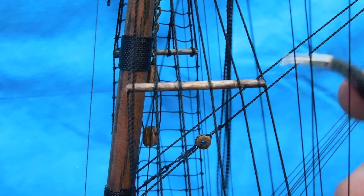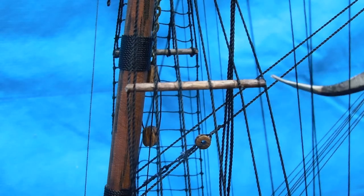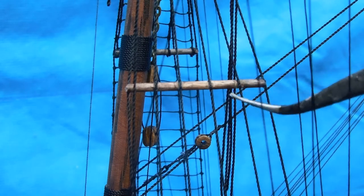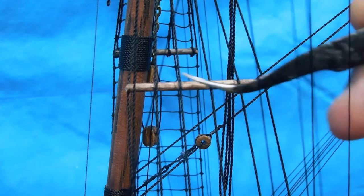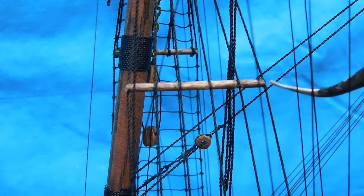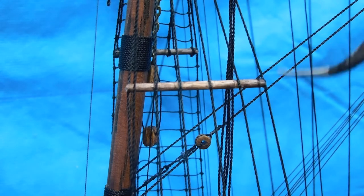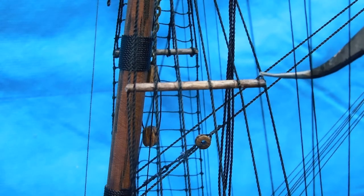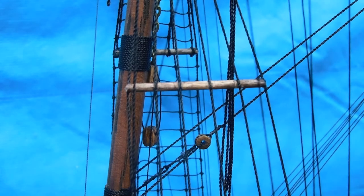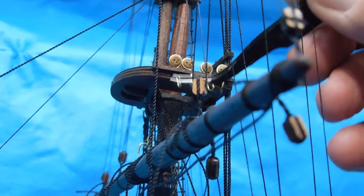To make these supports, I just took the smallest dowel rod that I have, but then I took the file that is triangular shaped and just filed a little groove in where each one of these ropes would go. And then on the ends, I did the same thing, and that helps spread this out. And then the next step will be to take the same size rope from here and run it up to these hooks.